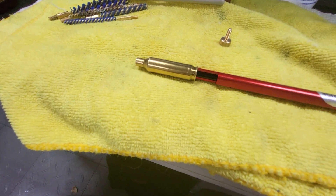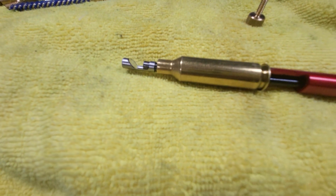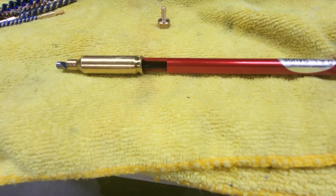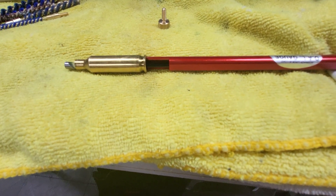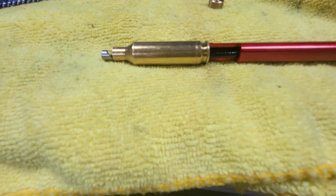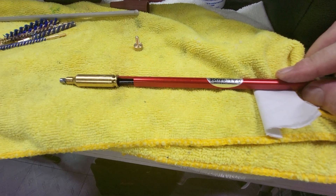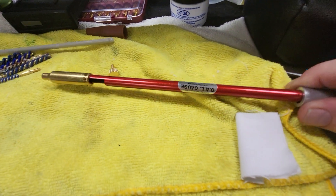I threaded it all the way and it comes out the front of the case, so I can see exactly what's happening. This is actually an innovative way of using this gauge — we can inspect what's in front of the case mouth. I'll stop this video, call it Part 1, and we're going to look at it after I insert it in the chamber. Thank you for watching.